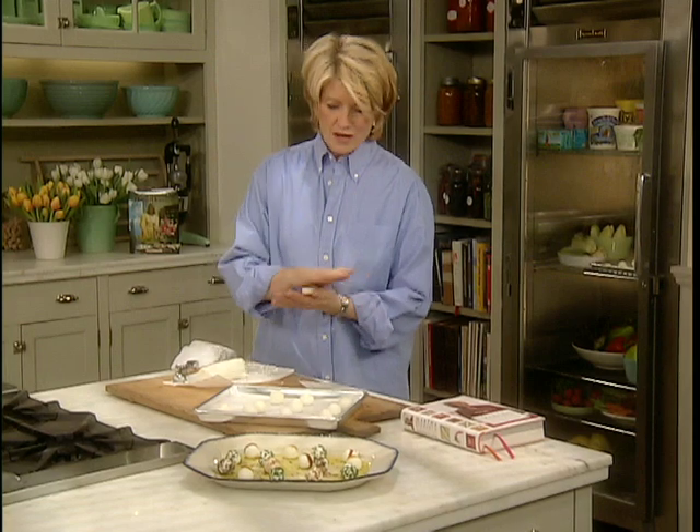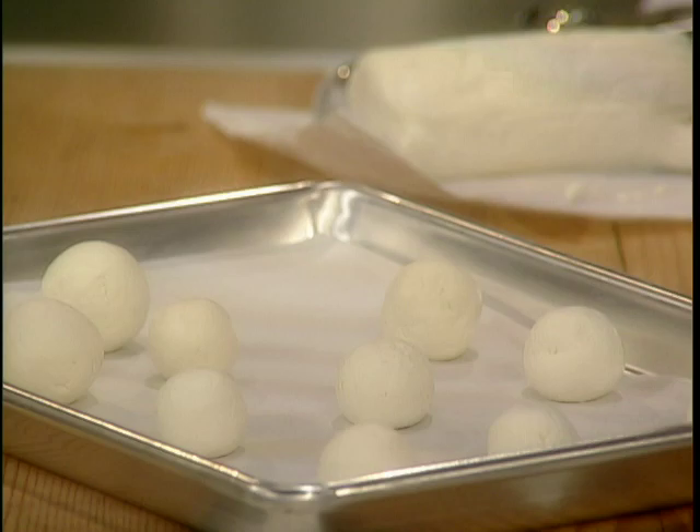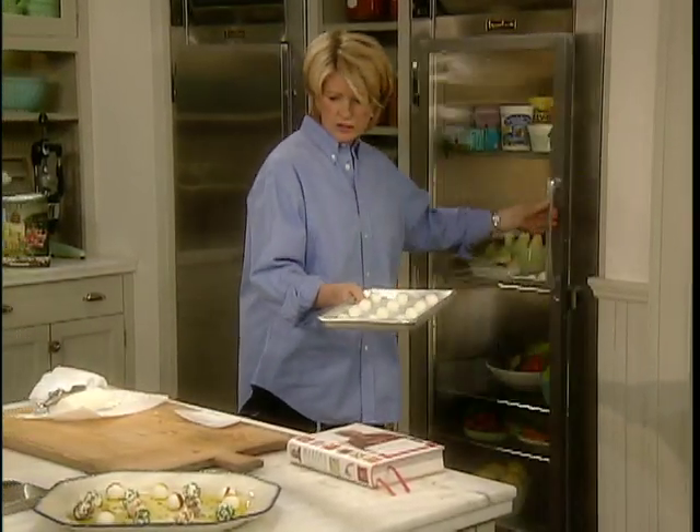Once they're rolled, you have to set them in the refrigerator for about 10 minutes. We have some already chilled and quite firm.